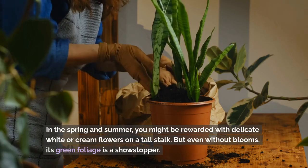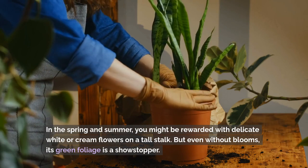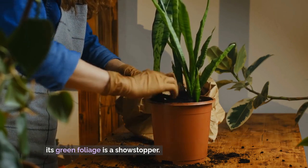In the spring and summer, you might be rewarded with delicate white or cream flowers on a tall stalk. But even without blooms, its green foliage is a showstopper.